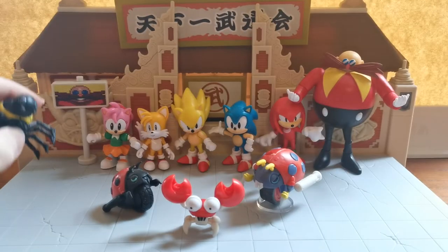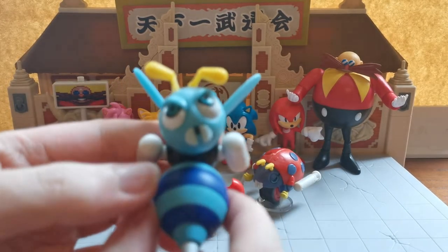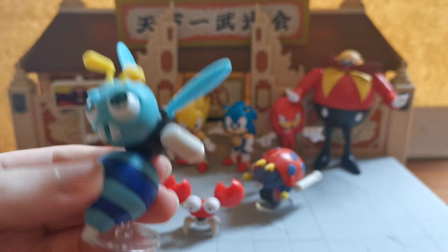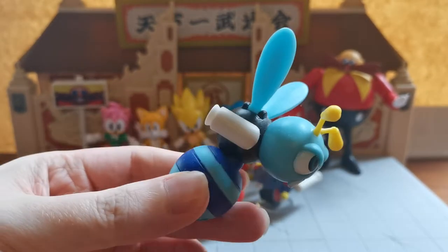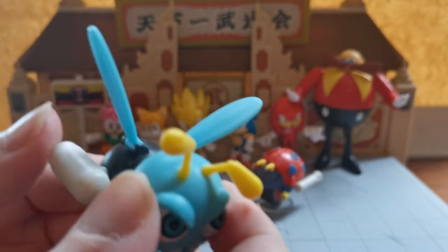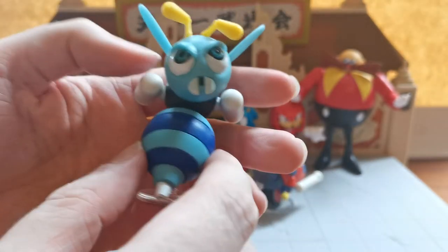We also have the Buzz Bomber, which was based off one of the modern Sonic games — possibly Sonic Colours. He looks very different to how he did in the classic games. One cool thing about this Buzz Bomber is his body rotates all the way around so you can have him in a flying position rather than attacking with the gun outwards. The wings also move, and the little jets have movement as well. He stands with a little stand that clips up.